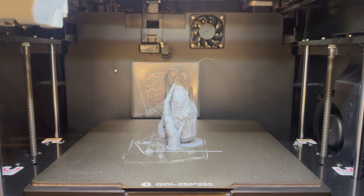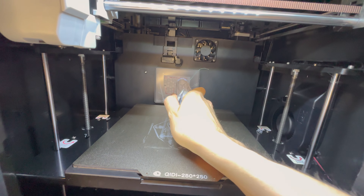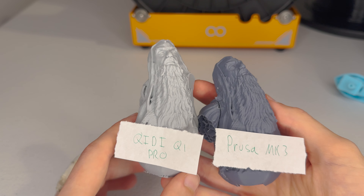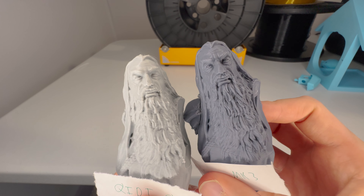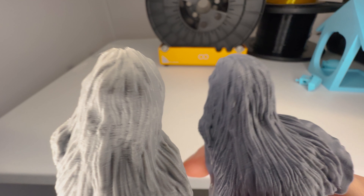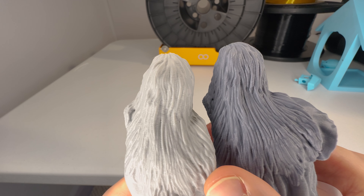One thing I like to do whenever I get a new printer is make a print of Gandalf — it's a benchmark, kind of like a benchy. Here is a Gandalf that I made with the Chidi compared to one I made a while back with the Prusa. Surprisingly, I have to say I like the detail on the Prusa's Gandalf a lot more, although it is a bit of an apples-to-oranges comparison because these two prints were done on separate filaments.